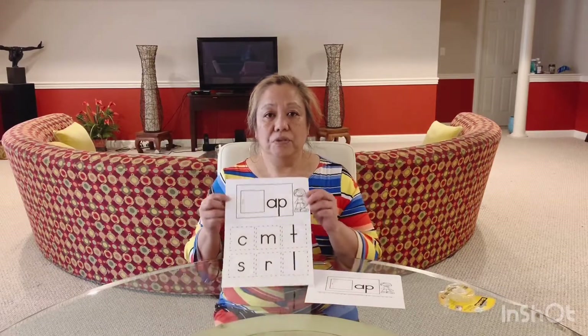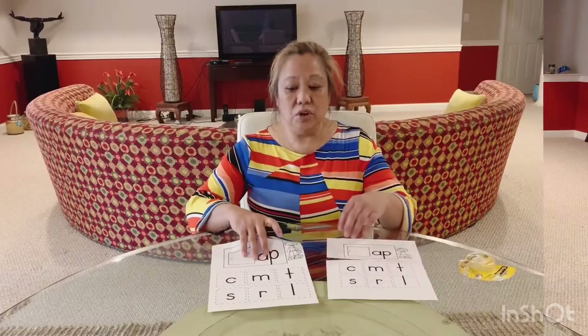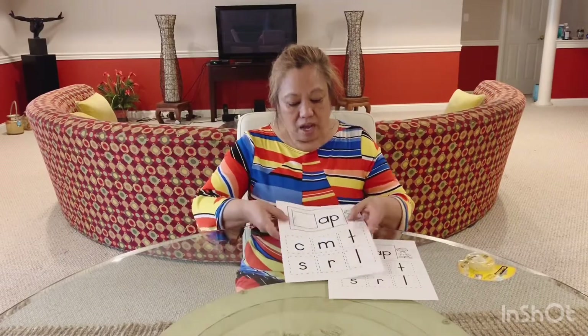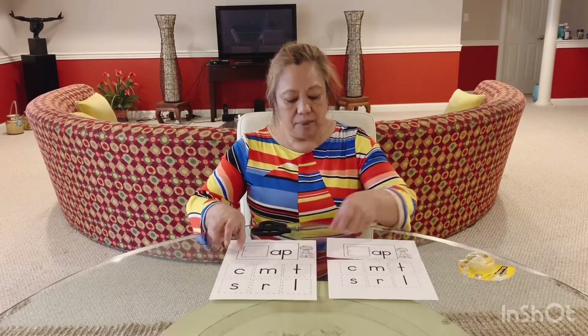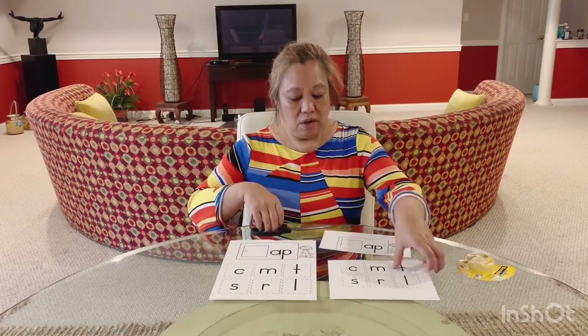Today we're going to be making a consonant-vowel-consonant word book. So first I'm going to have to cut it out. You will find this on Google Classroom and it is so simple. You're gonna get this piece of paper, there's a line right here and we're gonna cut it up. I've already done it so far.